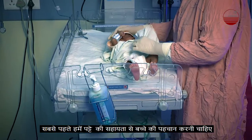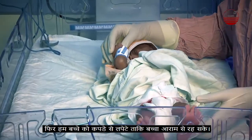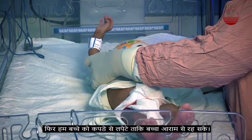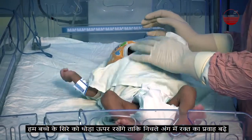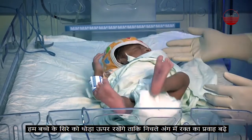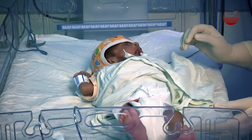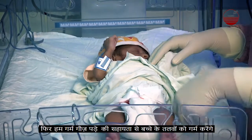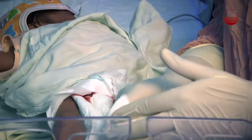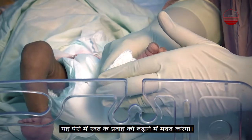First, we should identify the baby using the band. We can swaddle the baby so that he can be comfortable. We will put the head end of the baby a little higher so that the blood flow to the lower limb increases. Then we can warm the heel of the baby using a warm gauze pad; this will help increase the blood flow to the heel.